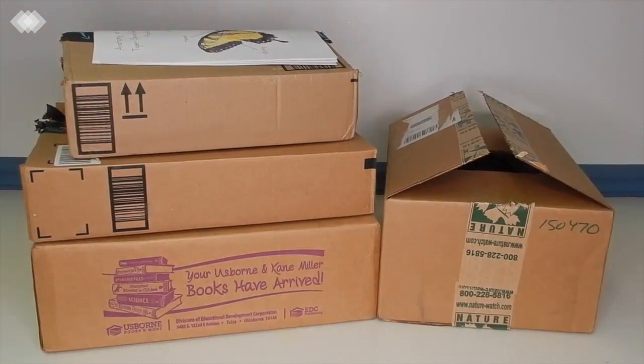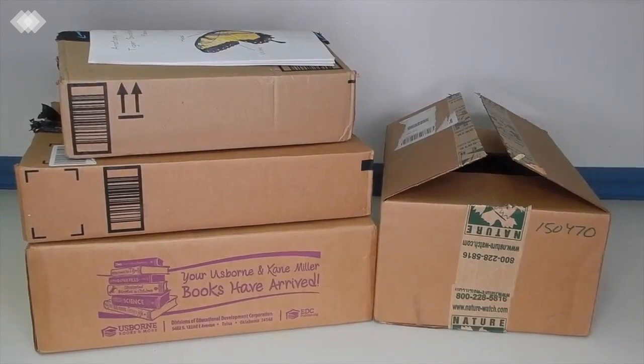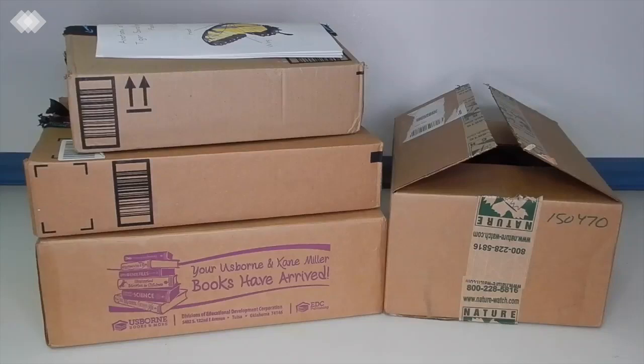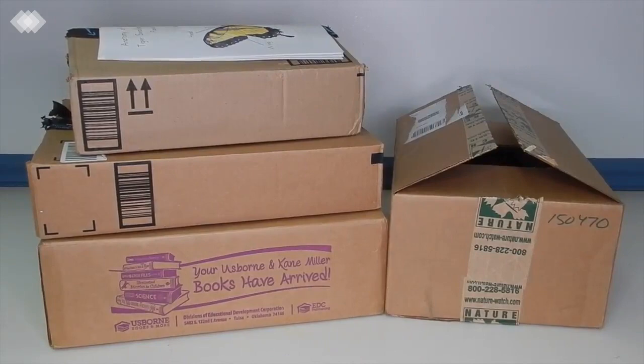Hey everyone, welcome back to the Iowa Homeschool Mom channel. Today we have a homeschool haul to share with you. A lot of the materials are directed towards our two upcoming themes. Our first theme, which we just started, is bugs and insects — we're actually raising caterpillars that will turn into painted lady butterflies to jumpstart that unit. Later in the spring or early summer, we're moving on to ponds. We also have some general homeschool material in here as well.